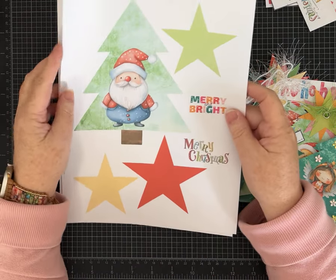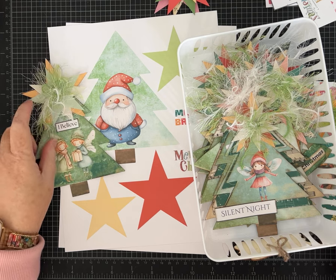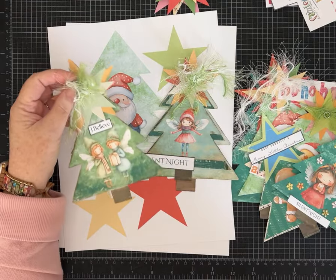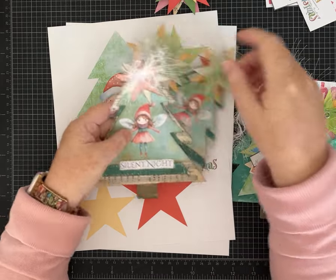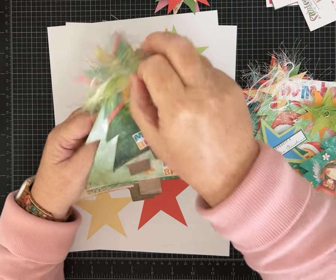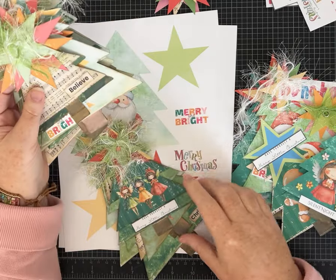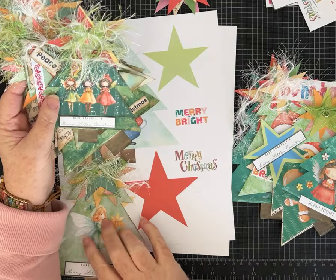The change in color is slight but it is there if you compare the two. Some of the originals - you might be able to see slight differences just in the greens of the trees, and the stars are in different colors in the new kit. The original featured a bunch of different little angels or fairies, and I love them, but it's also fun to have other things to craft with.